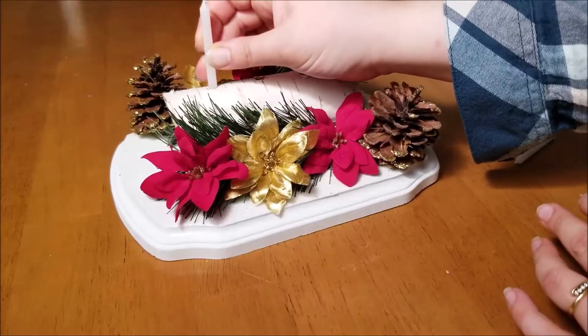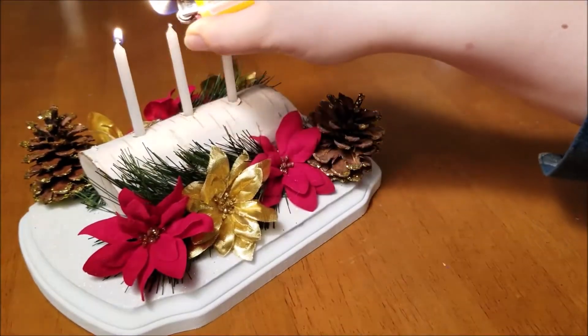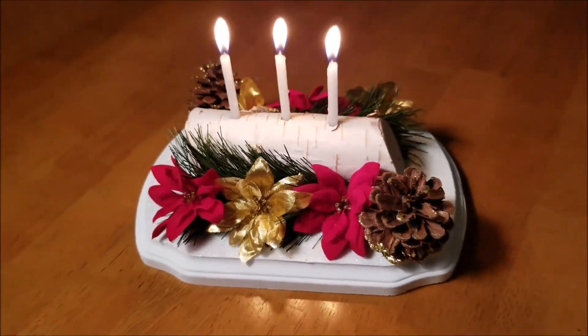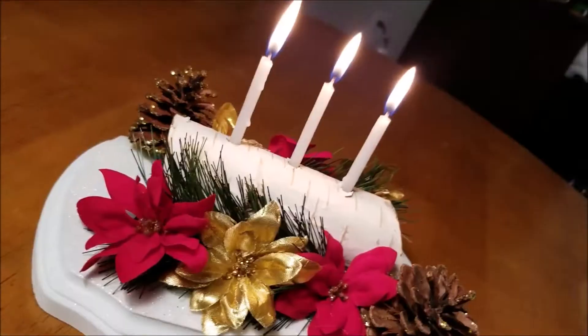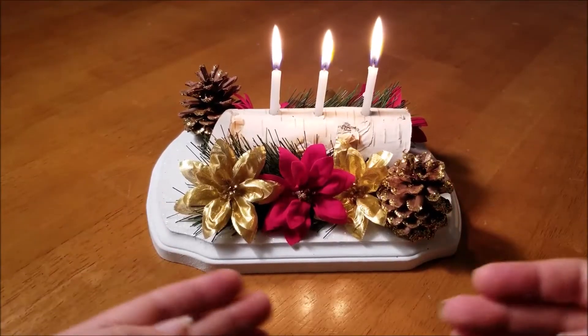Now all there's left to do is add your candles onto your Yule log and gather your loved ones around to share the knowledge of the Yule log traditions. Talk about the hope of spring returning, of the sun warming the earth again, of old folklore, of how your family came to honor this festive custom.